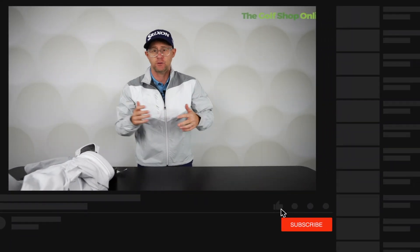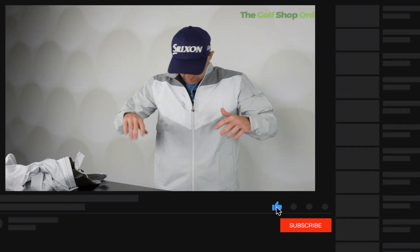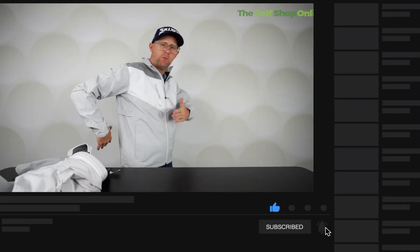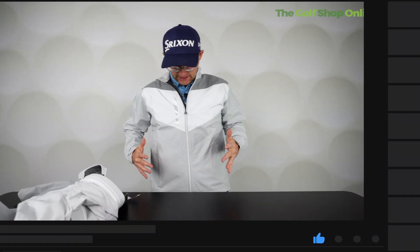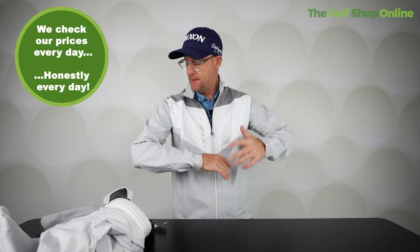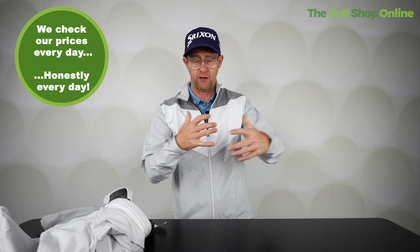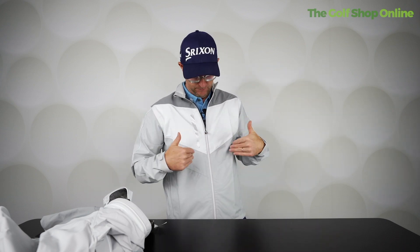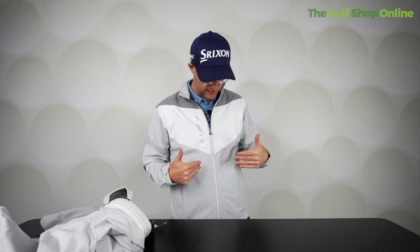So I'm a medium and that feels plenty of room for me to swing in. It feels very good, but remember it has a nice kind of European fit. So if you've got any bulges anywhere you don't want them, you might want to step up. I'm a medium and I quite like my jacket to be fitted — I don't want bits hanging off me when I'm swinging. I want it to feel like a tight layer, because Galvin Green is also about layering up, so if I've got a jumper on underneath it's going to feel fantastic.